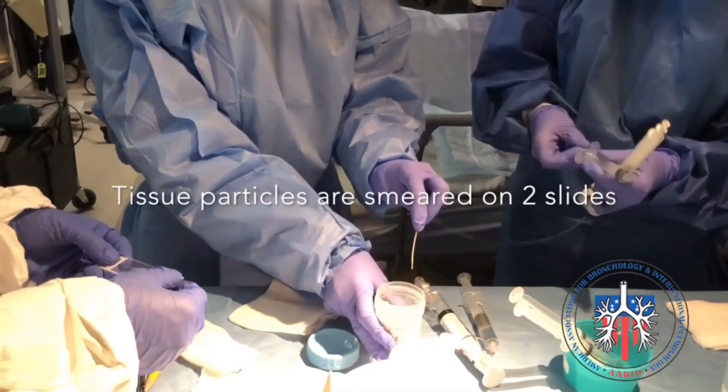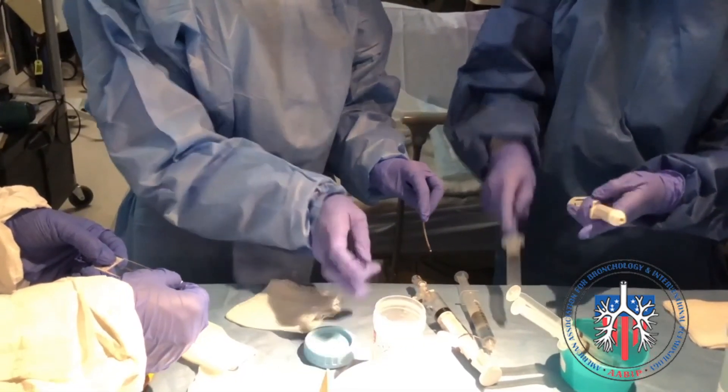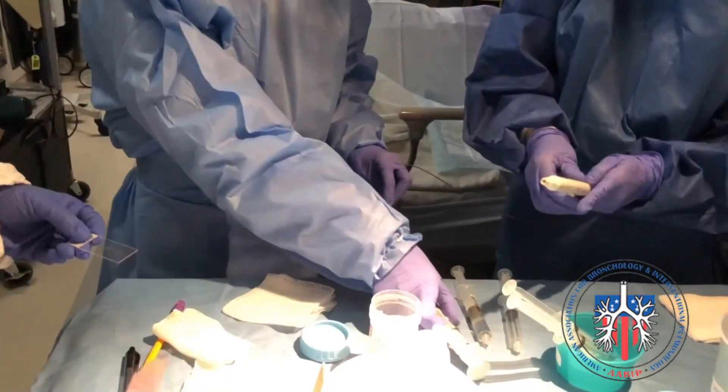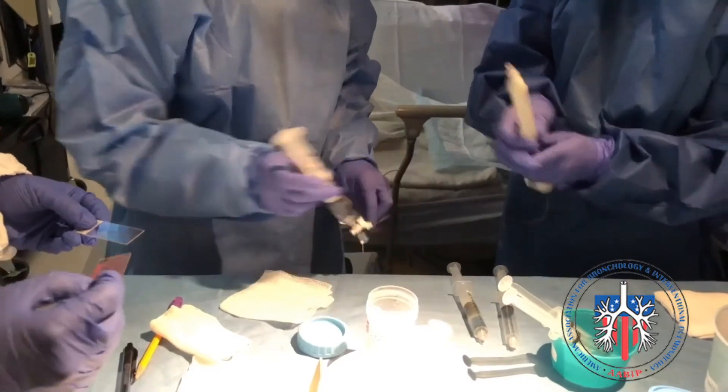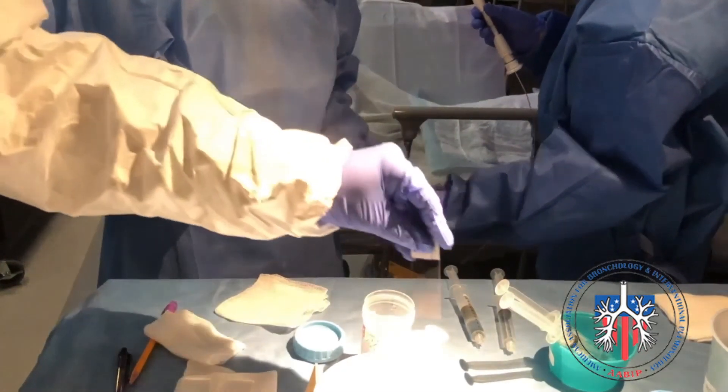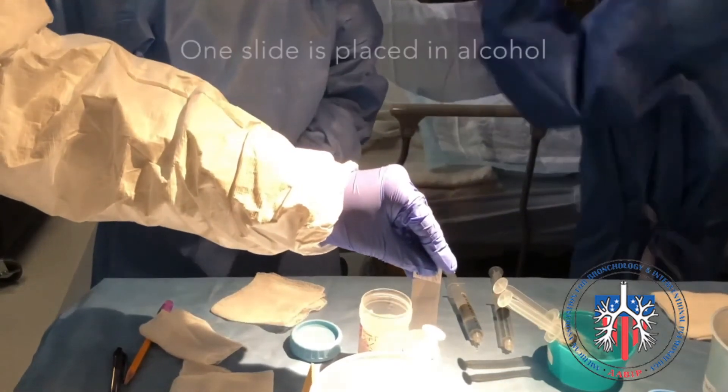The next part involves the cytotechnologist smearing the tissue material on two slides. One of the slides is placed in alcohol, while the other is air-dried, to be examined under the microscope.